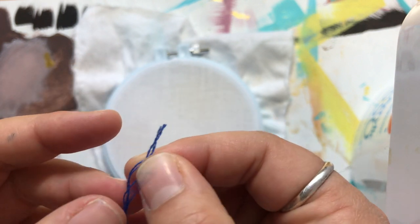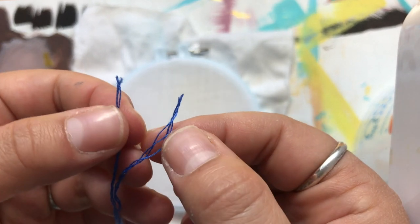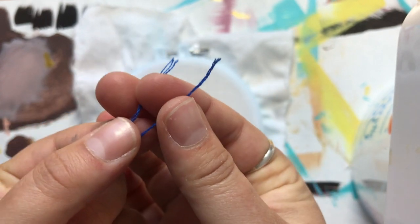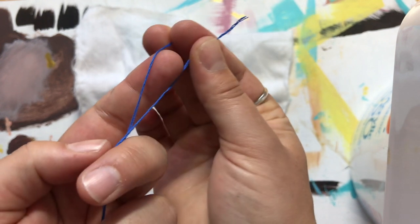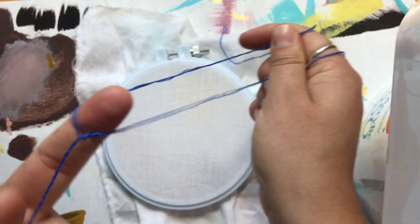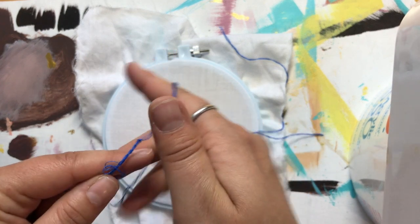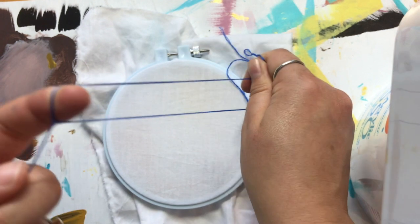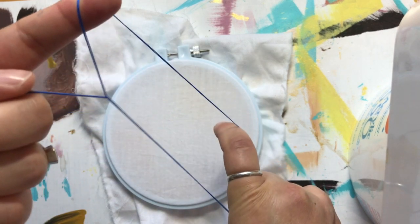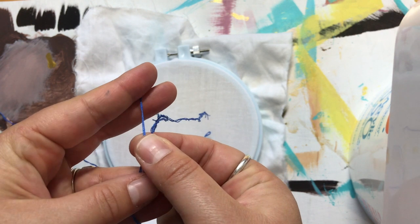The easiest way to split the thread is to go to the top edge and split it into two halves in the most natural way, so you have three strands on one side and three on the other. Then I take those two threads on either side of my pointer finger and use the pointer finger on my other hand to help split them apart. Then gently and slowly - if you do this too fast your thread is going to knot and it's going to be very frustrating - just gently start pulling those apart. Now I have two pieces of three-stranded thread.